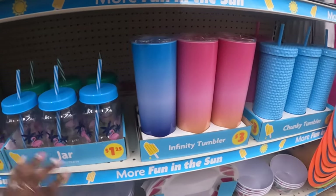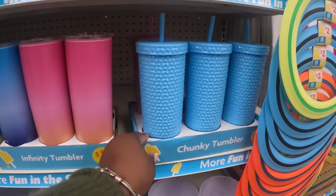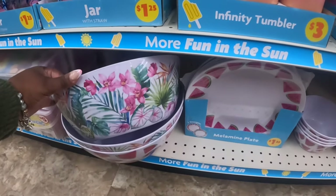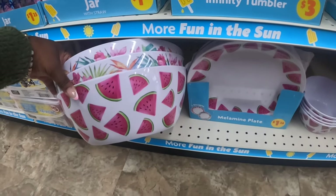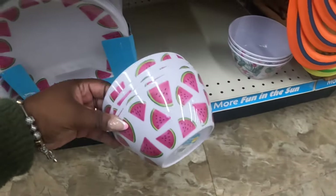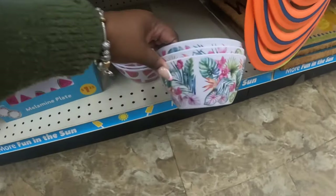These cups are three dollars. They have the watermelon and flamingo plates and bowls. I remember getting some watermelon bowls from Dollar Tree one year, but here they are at Family Dollar.